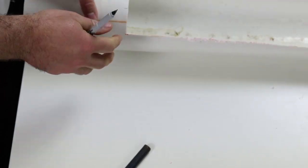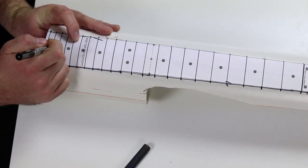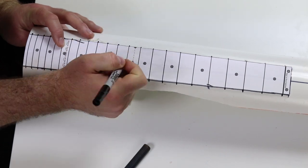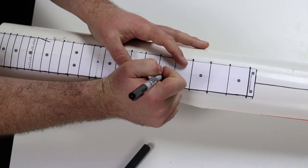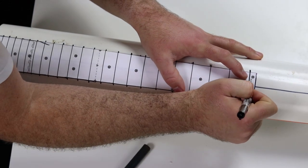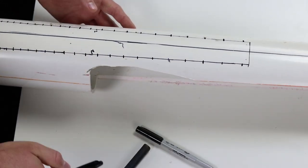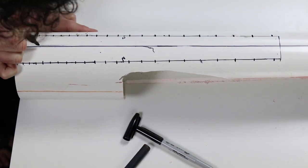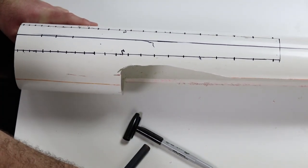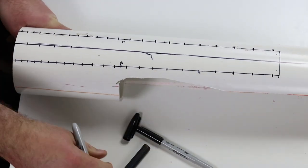I'm going to take my fine-tip Sharpie and go to all those holes that I made in the paper and put a dot there. This should get us our initial registration marks and then we can go back with the bigger Sharpie. I'm going to put tick marks in the holes where I already have that center line — might as well use it as a way to line these up.